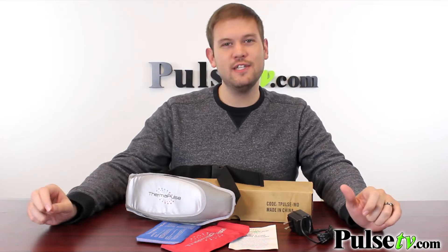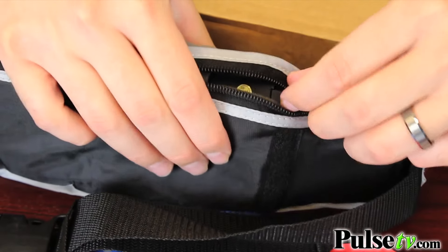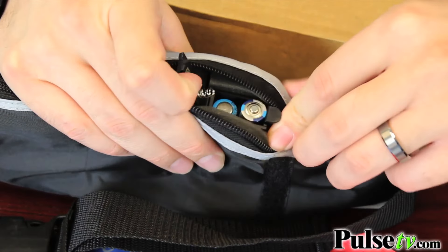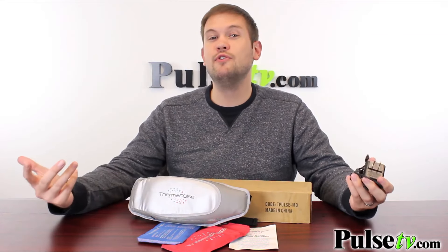I know you're going to love the Thermapulse because I love it — I've been using it on my lower back and it has been working wonders. Now, one thing the commercial doesn't talk about is that there's actually an additional option for powering this. If you unzip the bottom here, you'll find a little black box with a compartment for two AA batteries, so you can use it in the car, take it with you to the office, and use it on the go. But it's really nice to have the AC adapter if you're using it around the house.